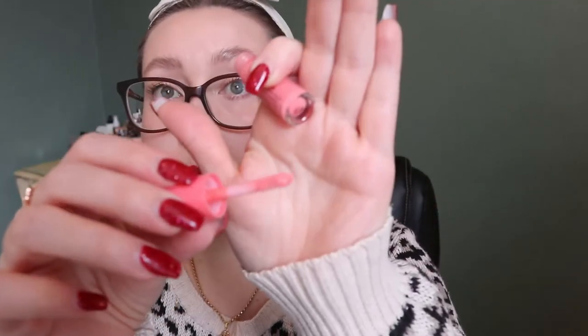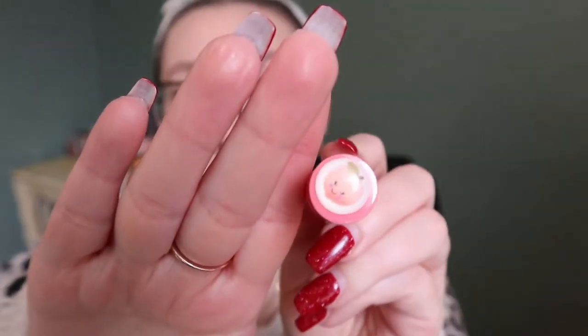For lip gloss I did a bit better. I have a Too Faced Peach Mini in the shade Pure Peach — still smells good, though they discontinued these peach oil glosses, which is sad because they're so cute. I used that four out of 10 times. And a little Benefit California Kissin' mini — a clear gloss that looks blue but is clear. It has a nice minty scent and is not sticky or goopy. I used it five times, sometimes alone or layered over another lip product.